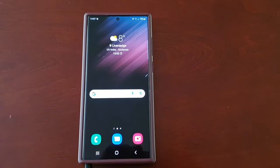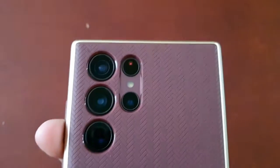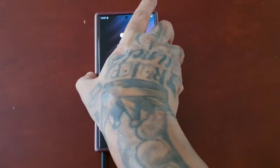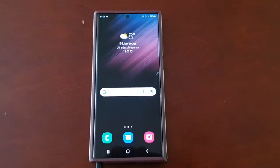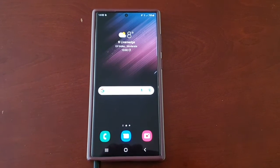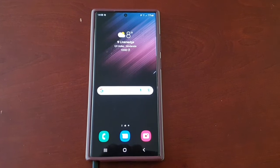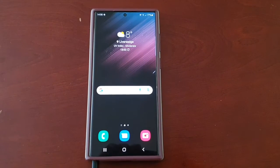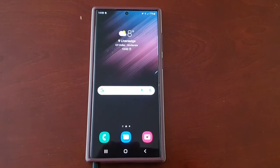It's your boy the Android Doctor back again with another video. I'm here with my Samsung Galaxy S22 Ultra and in this video we're going to take a look at the object eraser. This is very useful — you can use it to delete objects on any photograph that you may have taken, and you can also use it to remove somebody from a photograph as well.